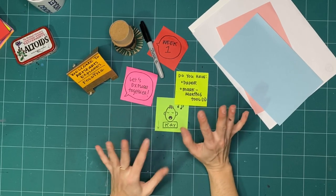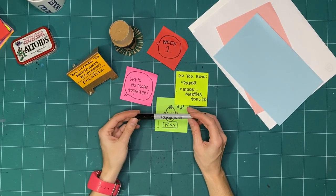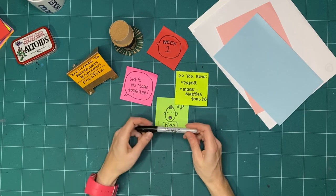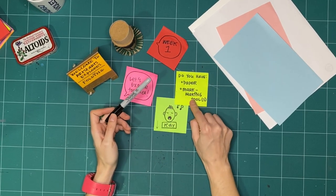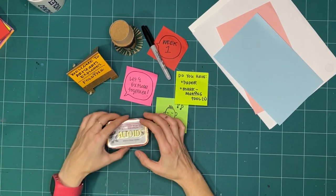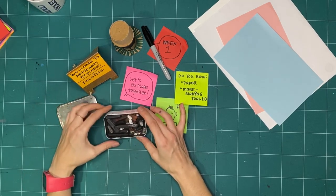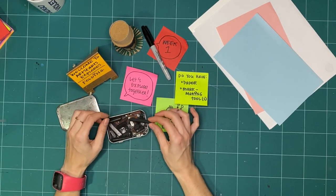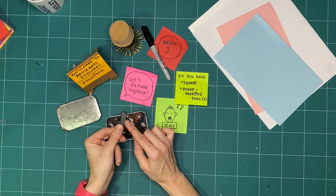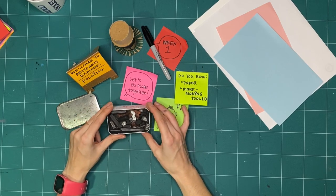And then a mark making tool. Usually for Explorers I use a marker because of the contrast — it's easier for you to see the black marker on whatever surface. But this week I'm going to change it up a little. I still have my marker, but I also pulled out this tin that I've had for a really long time — it's all dented up, an old mint tin. In here I have various pieces of charcoal, chalk, and graphite. This is basically the same stuff that's inside a pencil, but it's a block of it, and I'm going to be using a bunch of these this week just to try it out.